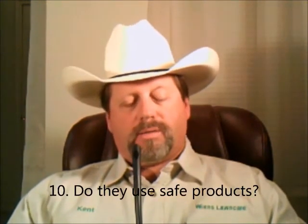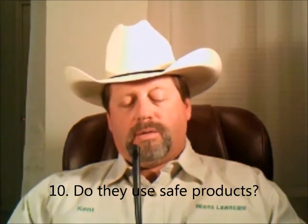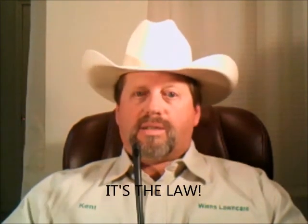And last: do they use safe products? Are they concerned about the health and safety of you, your children, your pets, the environment, the public, and your property? Do they list on the invoice they leave with you: products used, any precautions, special instructions, EPA registration numbers in case of emergency, their contact information, and your contact information? They should, because it's the law.